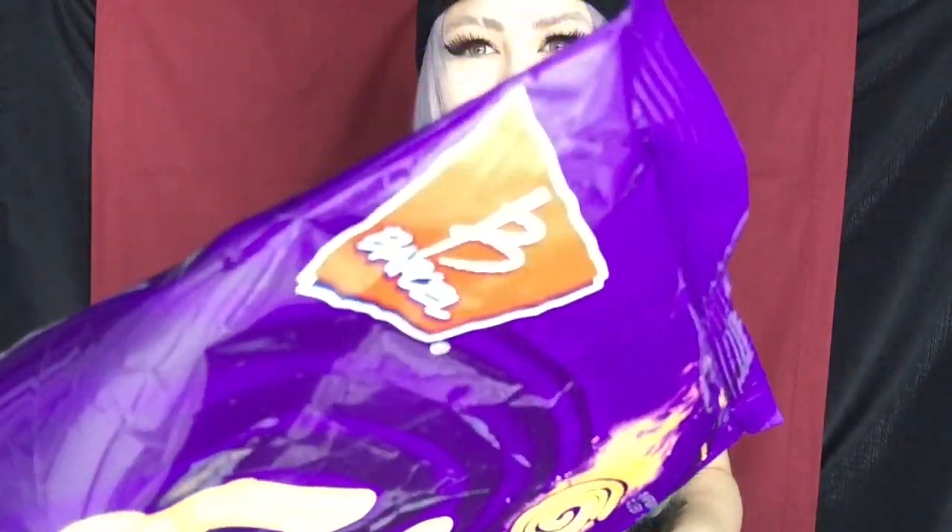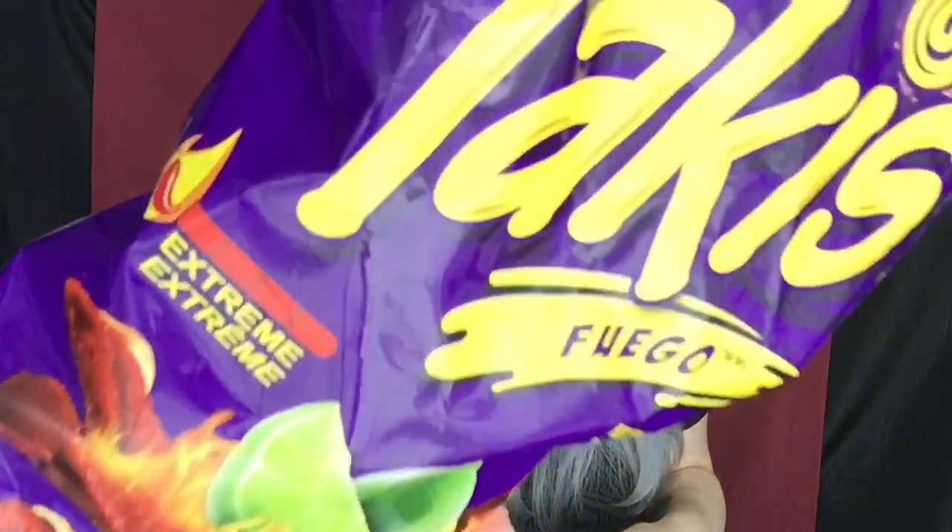Hopefully I don't die. So these chips are made by Barsal. I don't know if you guys can see that on the label, but they're made by that brand — I've never heard of it in my life. The Fuego Takis are extreme hot and the Crunchy Fajita Takis are mild. So we're going to see how hot these are. I will rate them on 10 and yeah, let's get started.